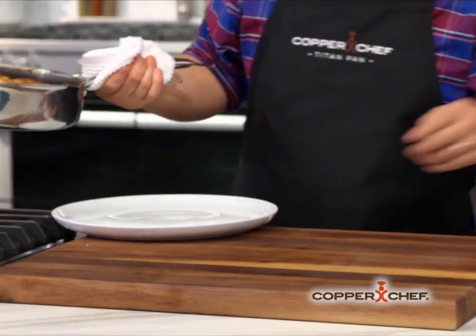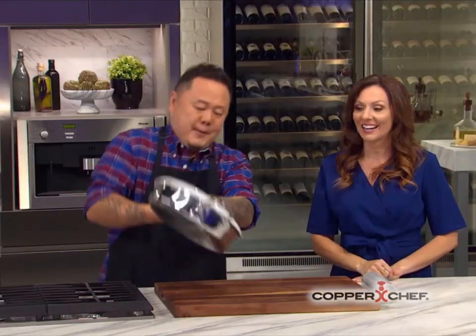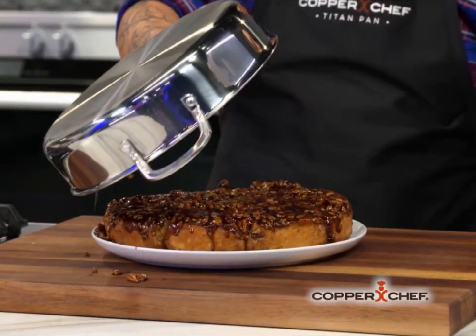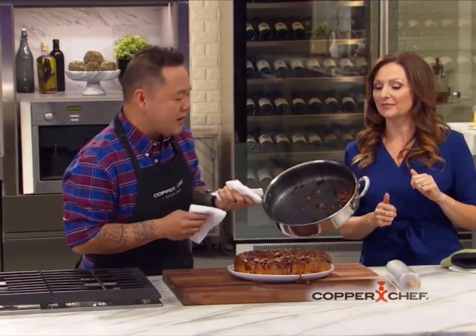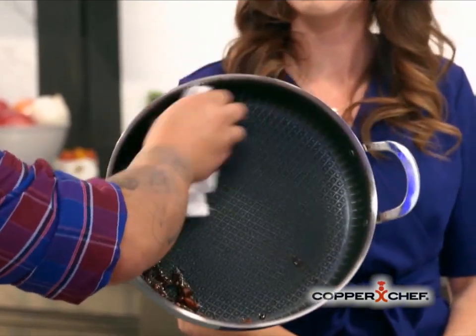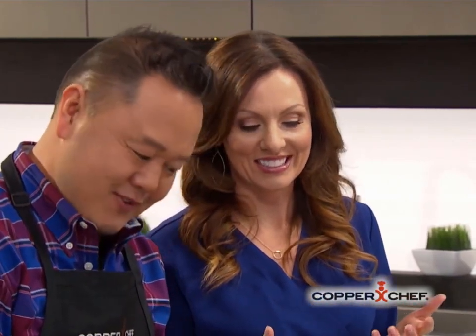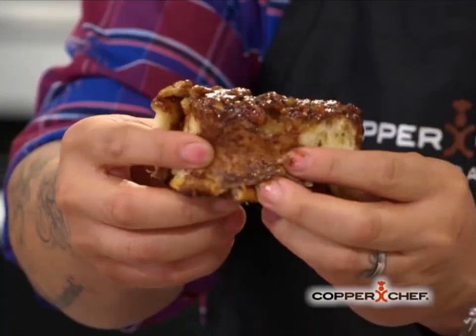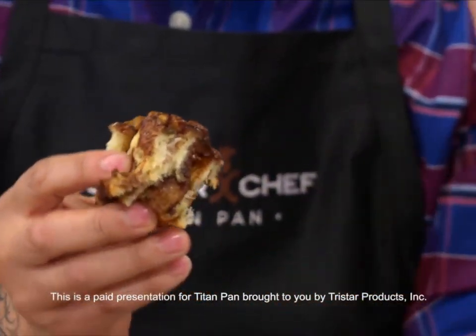The true test of this pan is whether the brown sugar is going to release from the bottom. Drum roll — look at those sticky buns! This is super non-stick, so watch the baked-on sugar wipe right off. Now we have to try them. Look at that right there — fluffy, gooey, chewy. Everything that's good in life.